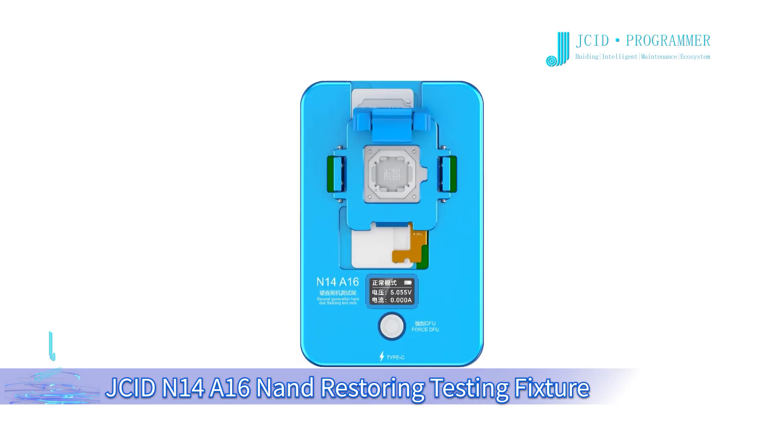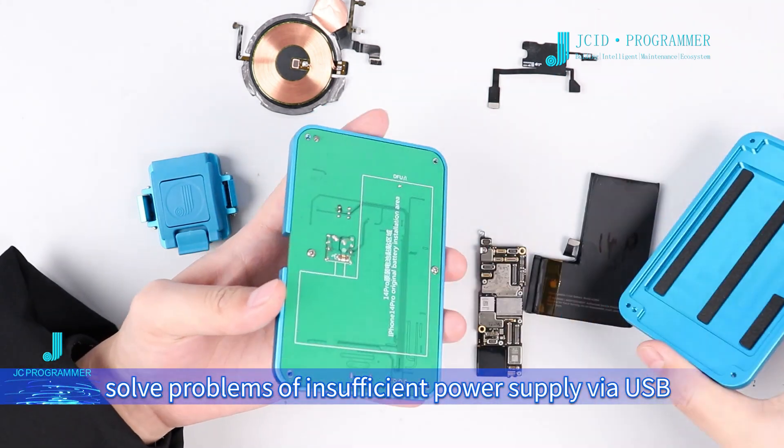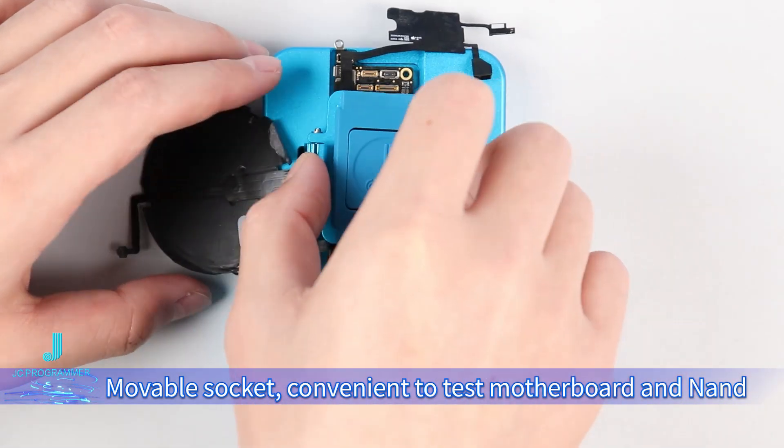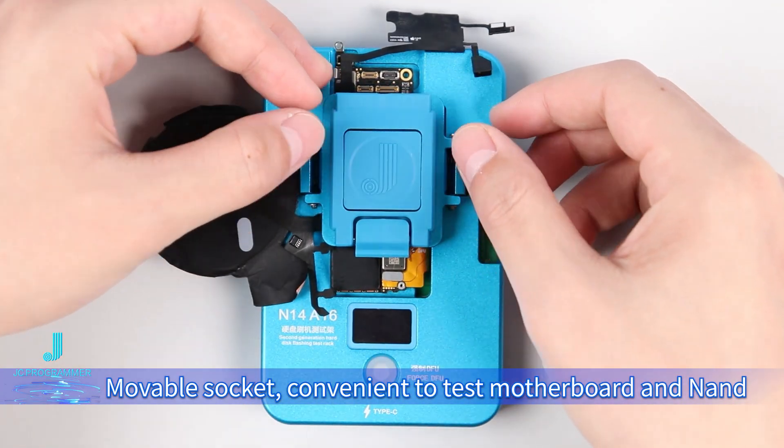JC IDN1 for A16-9 Restoring Testing Fixture features a built-in battery, solving problems of insufficient power supply via USB and unstable flashing. It also has a movable socket, making it convenient to test the motherboard and NAND.